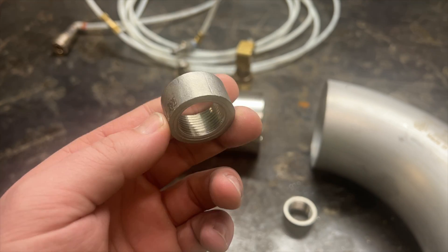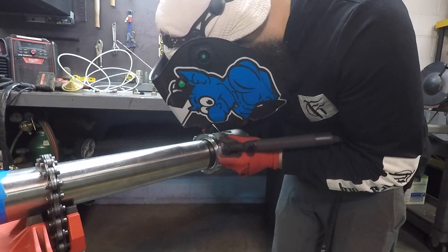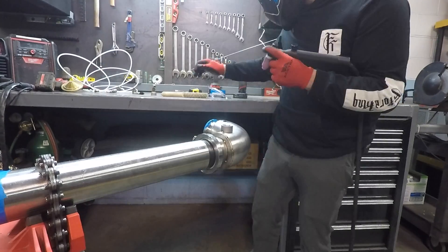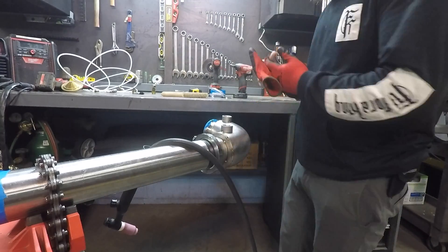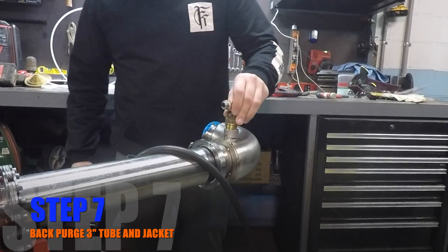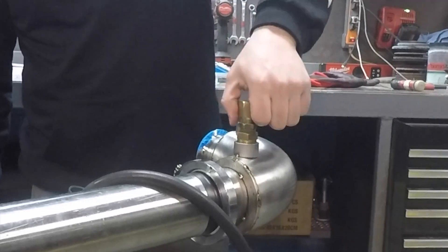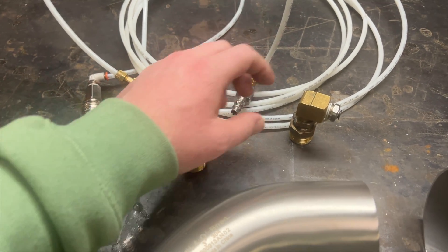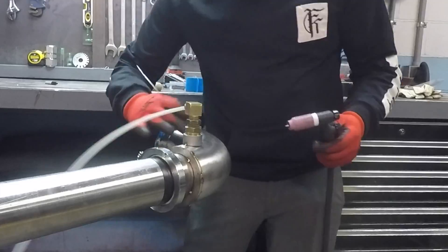These are the 304 half couplings we're going to weld on for the hose jumpers to connect, jumping the hot water from one piece to the next down the line. Once these couplings are tacked on, he'll be able to weld the entire jacket — but he will need to purge the jacket and the three-inch at the same time when he welds the jacket ring to the three-inch. He'll plug his purge hose into one of these brass fittings; the other will be used for a purge exhaust. This tee is going to split the argon between the jacket chamber and the three-inch tubing.